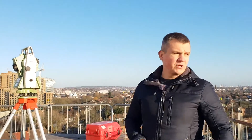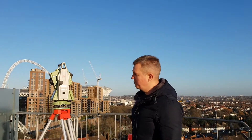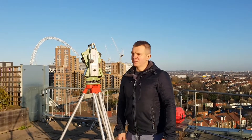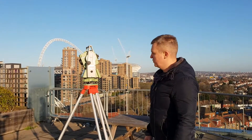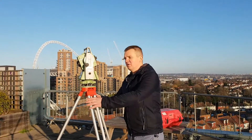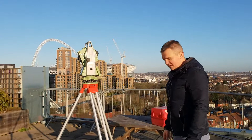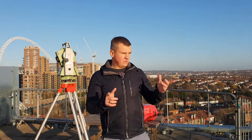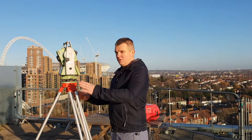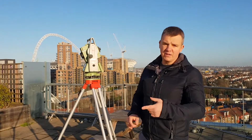In my next video I'm going to show you how to do resection — we're going to use control points which I've got set here. A few tips at the end of this video: when you set up your tripod, just check if it's in level. When setting up your EDM, make sure you'll be able to do your resection — have a look to see if you're going to see your targets and the area you're going to be marking later.